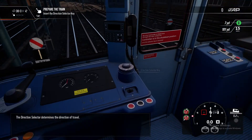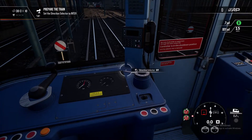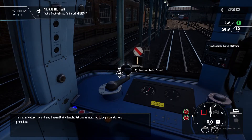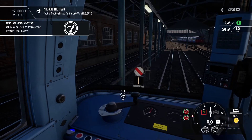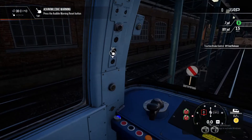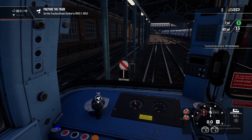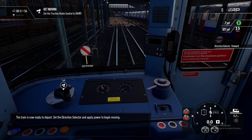The direction selector determines the direction of travel. This train features a combined power brake handle. As indicated, begin the start-up procedure and set the brake. The train is now ready to depart. Set the direction selector and apply power to begin moving.